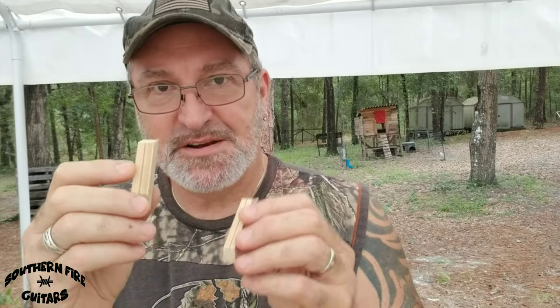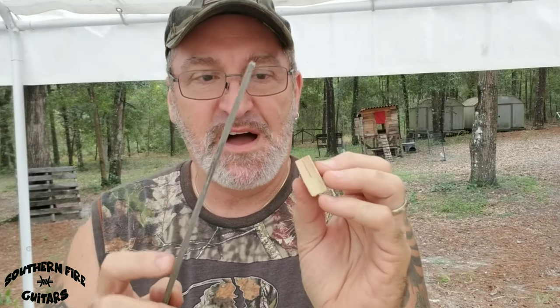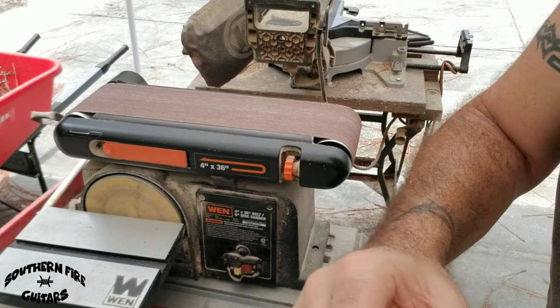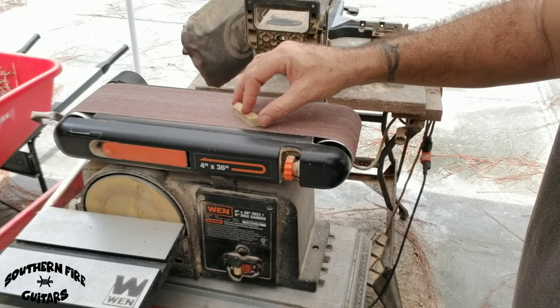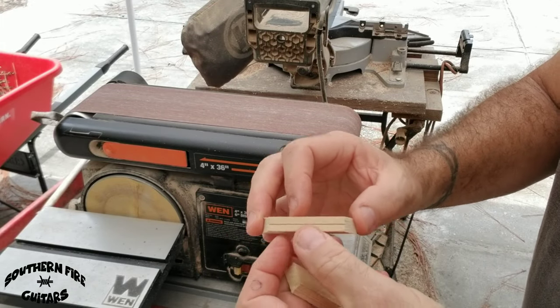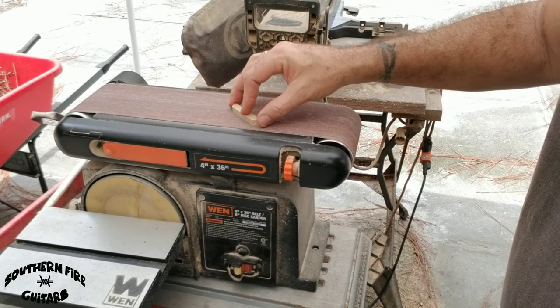After I get all the fret slots cut into the bridges — the small ones and the big ones — now it's time to shape them. You can take your file and just keep rounding it any way you'd like. What I'm going to do here is put them on the belt sander. I'm going to take the little bridge, hold it, and roll it on each side a little at a time so I get it exactly the shape that I want. You've got to be very careful with the small ones especially — this will give you an unwanted manicure real quick. How do I know? Let's just say it happened to a friend of mine once.